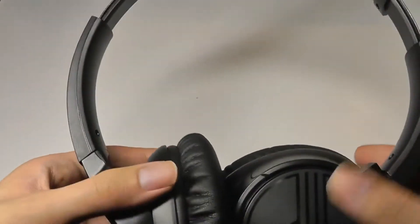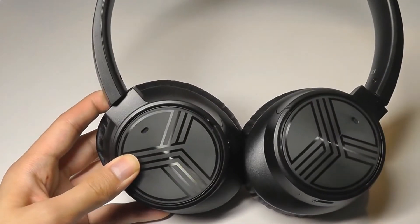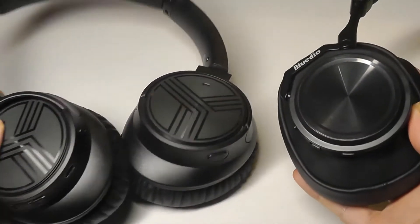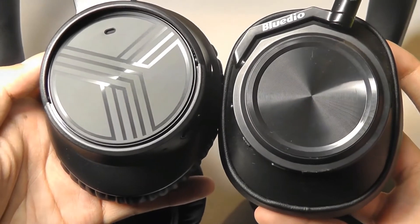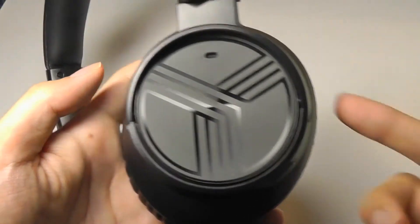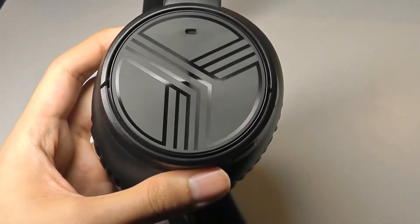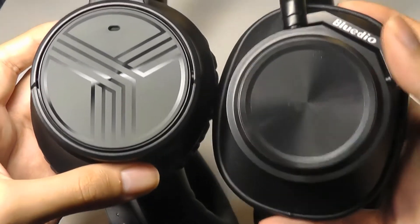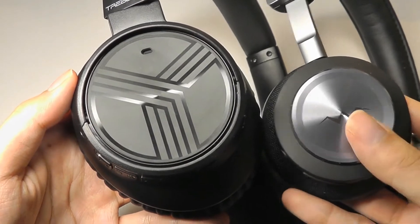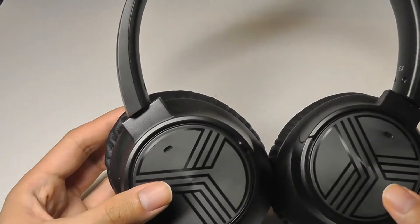One thing to note is that these headphones don't fold inwards — this is as flat as they go. So because these are already over-the-ear style headphones, they are a little on the large side. Placing them next to the BlueDio Turbine T7s, you can see the cup sizes are pretty similar. The E3s do have a more ear-shaped, oval cup that fits over your ears and feels quite comfortable, compared to the square shape of the Turbine. Against an on-ear style like the Liner NC80s, the size difference is pretty dramatic, but they are very comfortable because of the added padding.